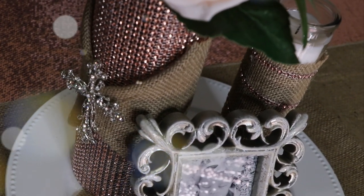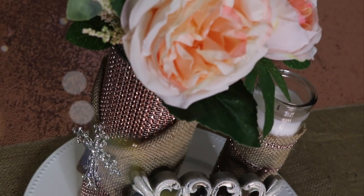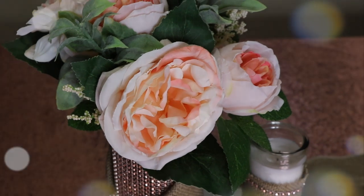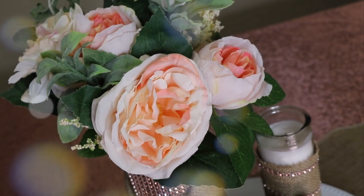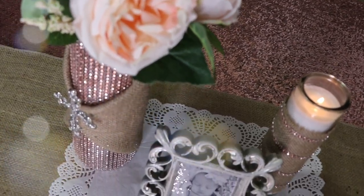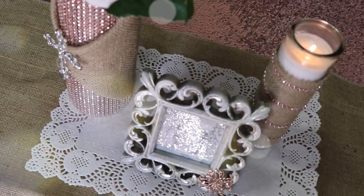This is sitting on top of a burlap runner as well. Because I don't recommend lighting the candle right next to the flowers, I did do a different setting — I put a paper lace placemat so I can spread everything out and light the candle safely.